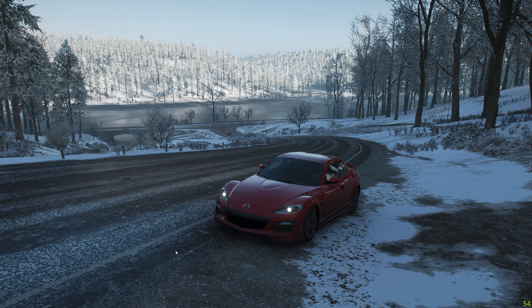Hey guys, welcome to the channel. My name is RedRock and I'm a virtual photographer. I really love taking photos in Forza Horizon, so today we're going to take some photos of this Mazda RX-8. We're going to paint and modify the car, then find some cool locations and take some really cool shots, and show some of the editing process I go through to make the photos pop a little bit extra.